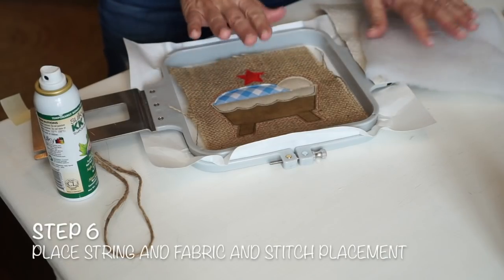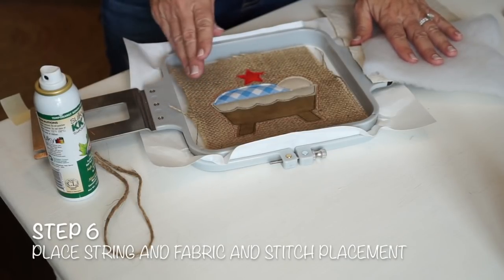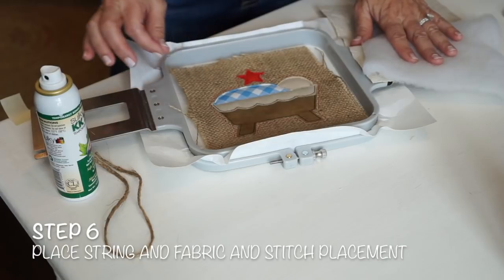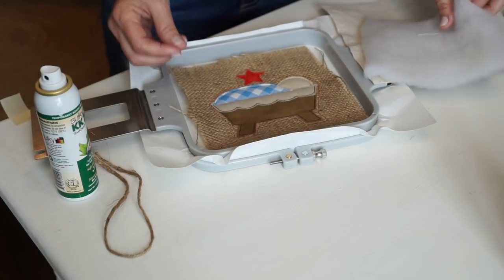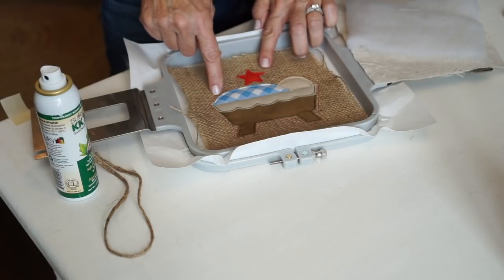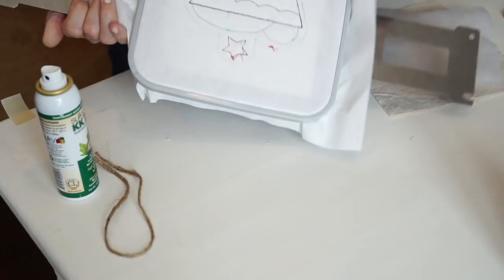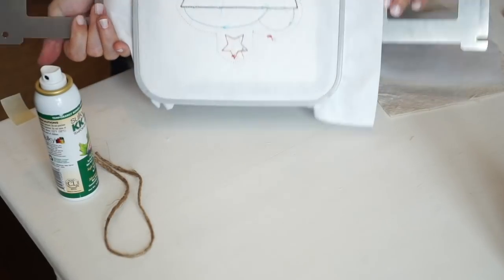After you have all the steps of your design stitched, appliquéd, and trimmed, the last step of the design is a bean stitch outline that goes around the back, and what it will do is attach your back onto the back of your ornament.